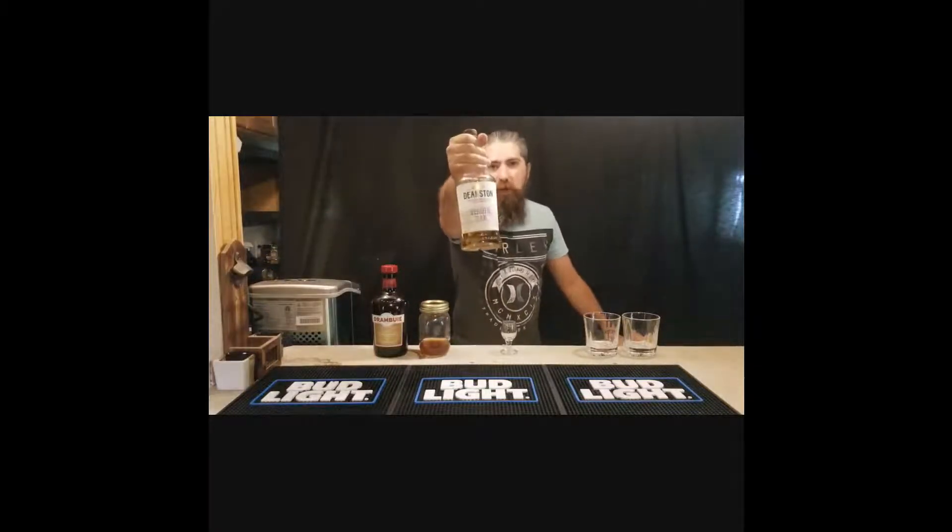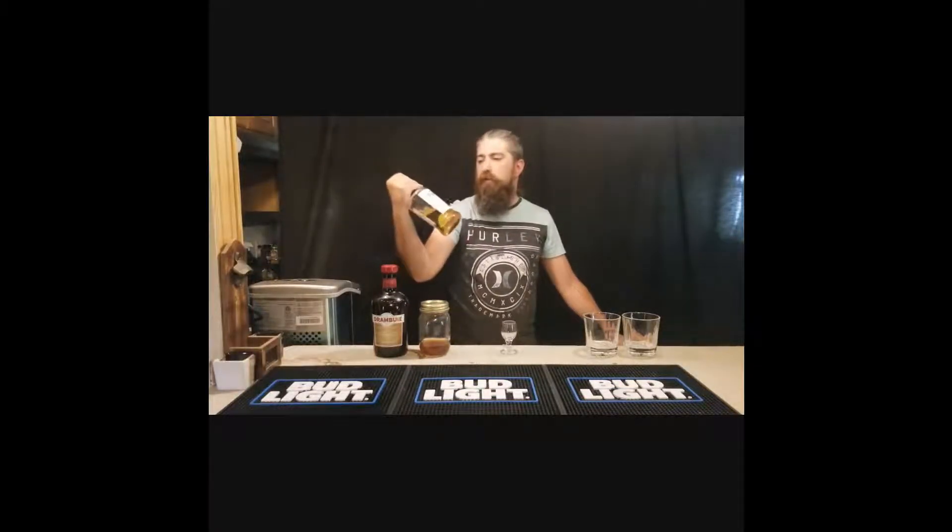Today I'm going to be talking about something a little different — we're going to be talking about Deanston scotch. This is actually a little different because typically you'll find a lot of scotches are made in sherry casks or old bourbon casks. This uses a virgin oak cask, which is what bourbon is made with — unused oak casks. So it gives it a very distinctive flavor.